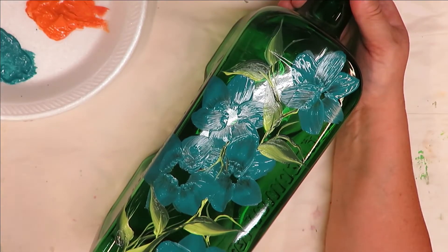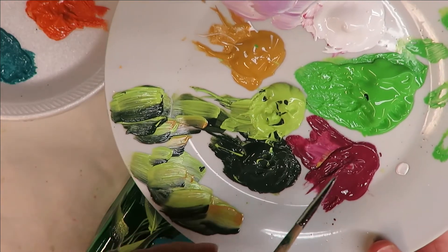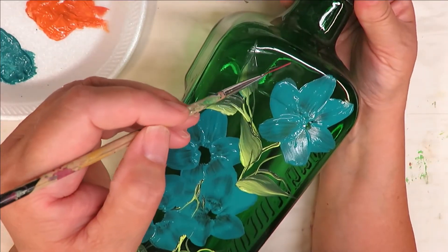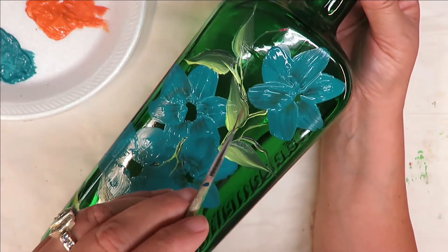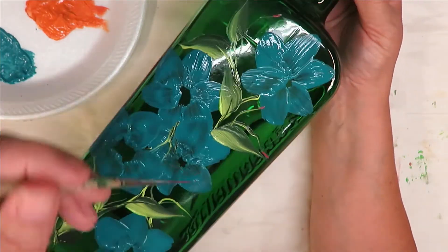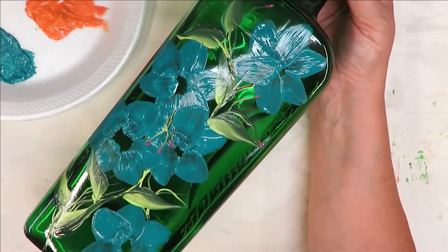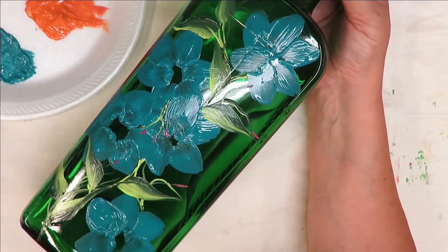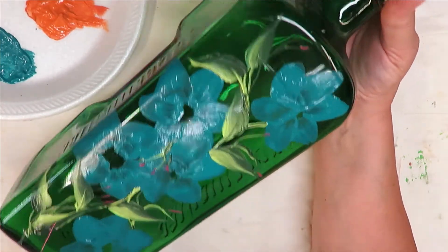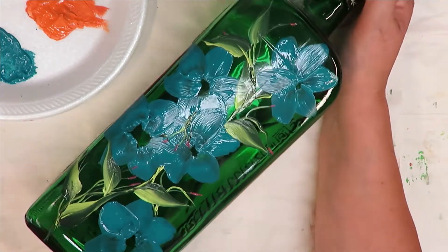I'm not going to do too many leaves. The next thing I'm going to do is come back — I didn't even clean out the brush, I'm just putting it into the teal. Where I can see a stem coming up I'm just going to do a light little touch and pull. Just wherever I think it looks right I'm going to keep putting these little flowers — they're just kind of random, wherever I feel I can stick them.